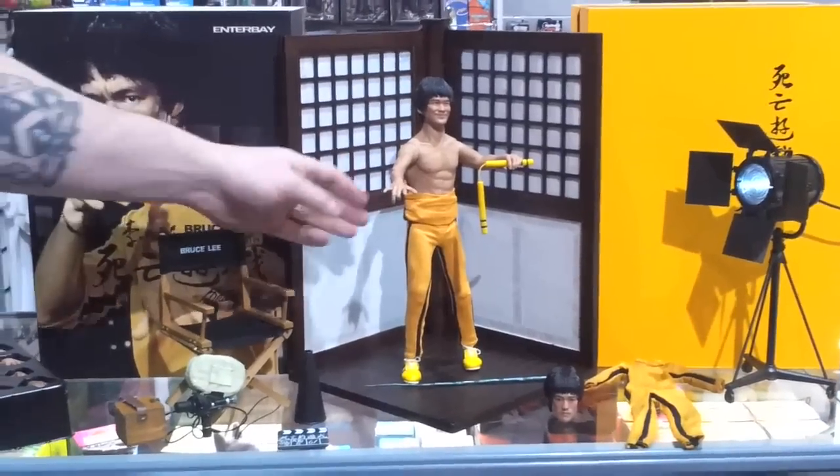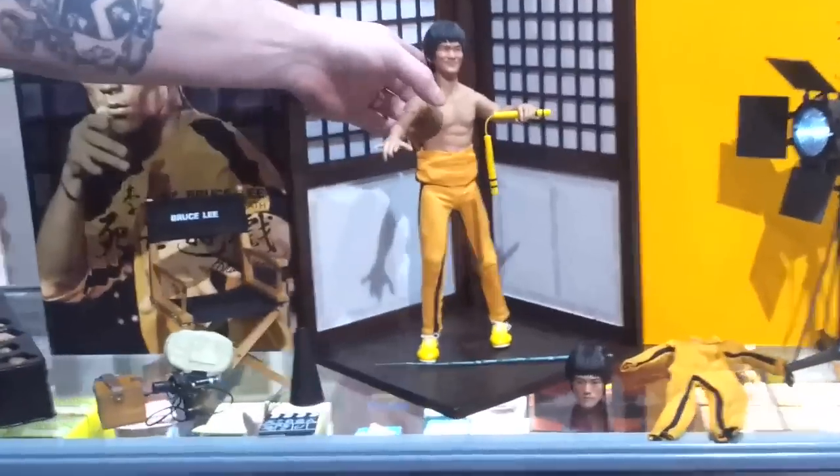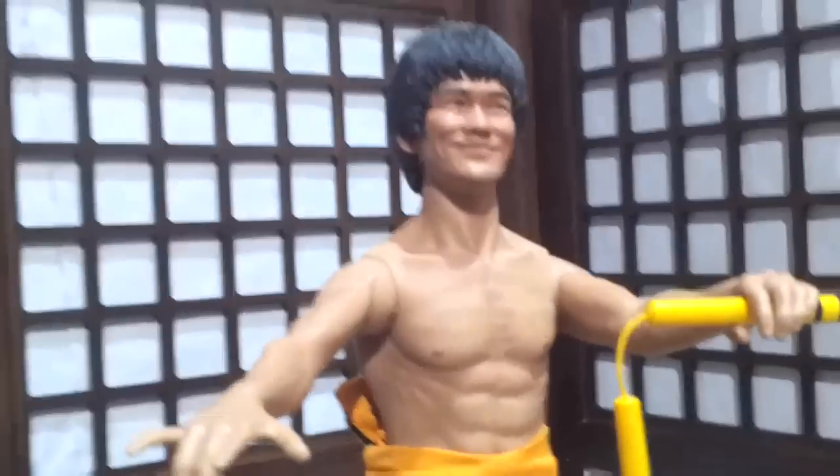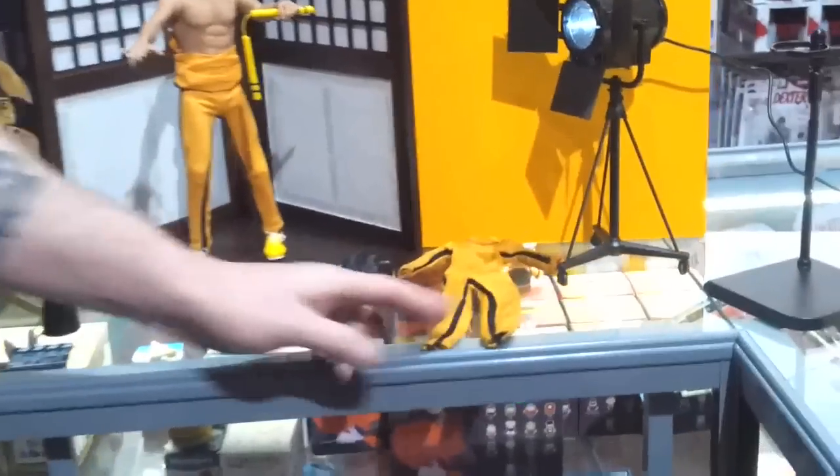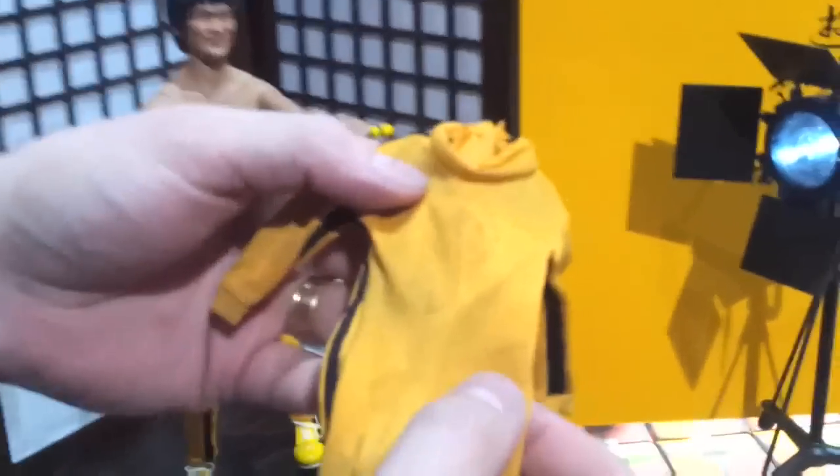He's fully poseable. We've just got him without his full suit on there, just to show you how good the body sculpt is. It comes with an alternative head and suit — this one's actually got a footprint on it, which is pretty cool.